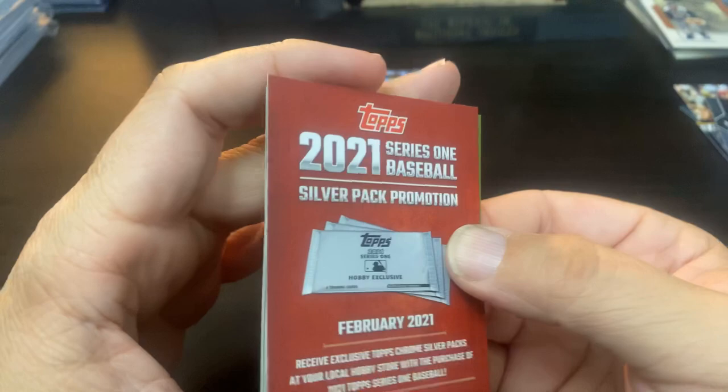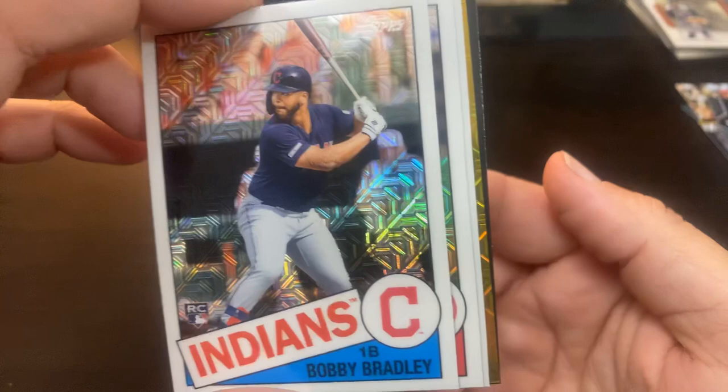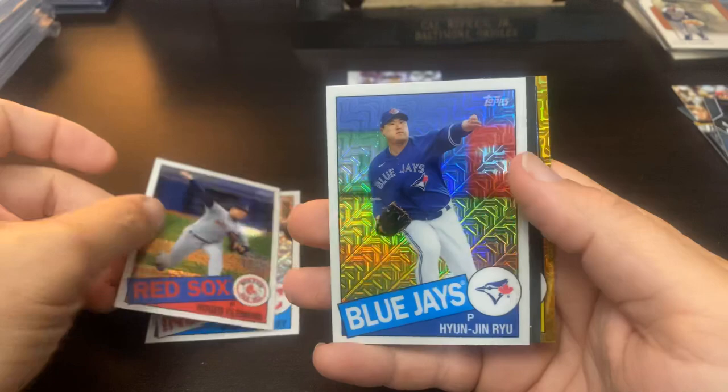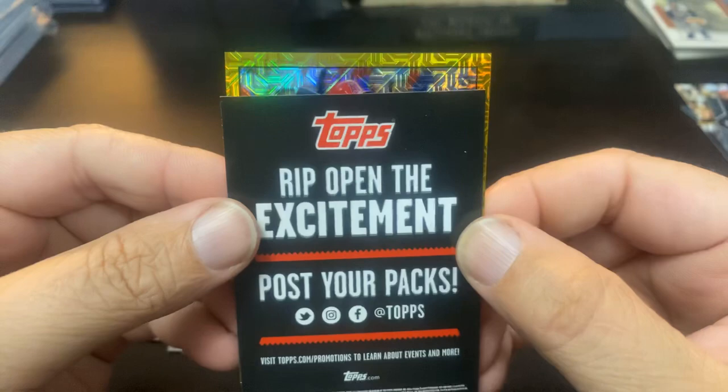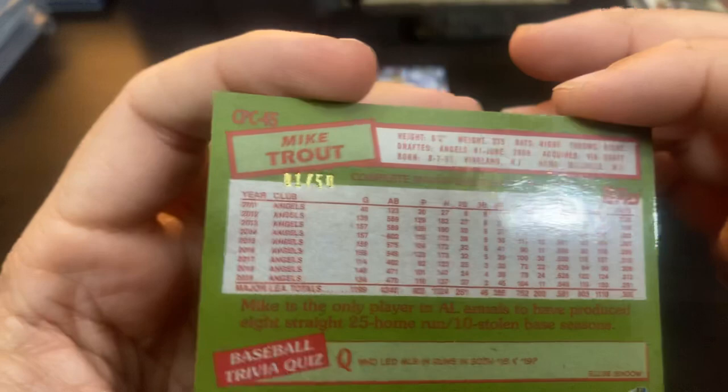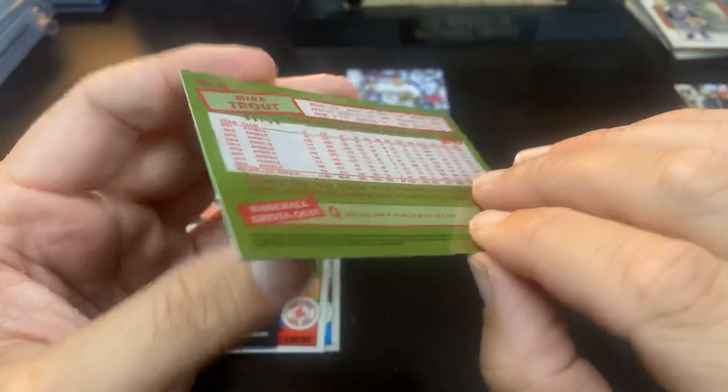We have a Bobby Bradley from the Indians. Oh, we've got gold, baby — Roger Clemens. Roger Clemens. Hyun-Jin Ryu. And we've got a numbered card. It is going to be — oh my goodness. Wow. Number one. eBay. One of one. One out of 50. Mike Trout gold. Dang, that is sweet.